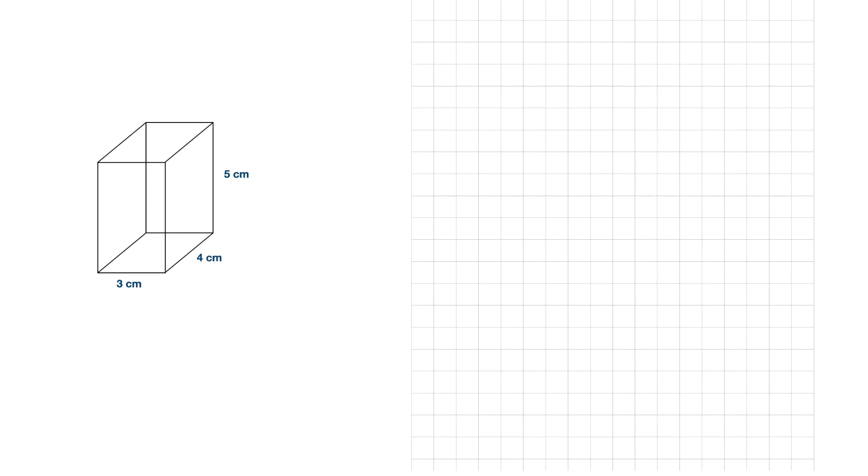The way I tackle these is I always look at my front face. So this face here, which has dimensions of 3cm and 5cm — that's the first one I draw on my grid paper.